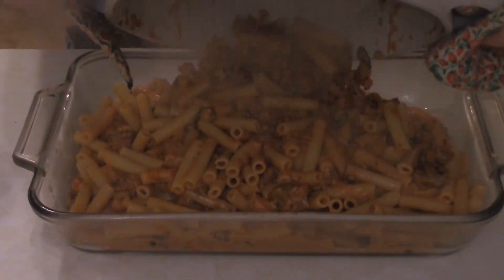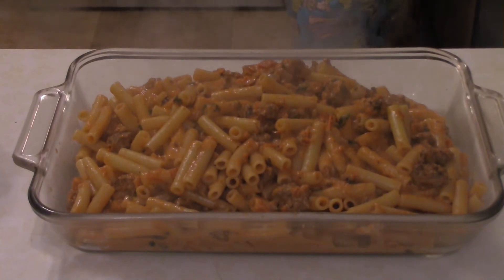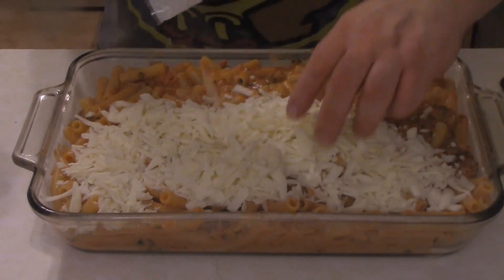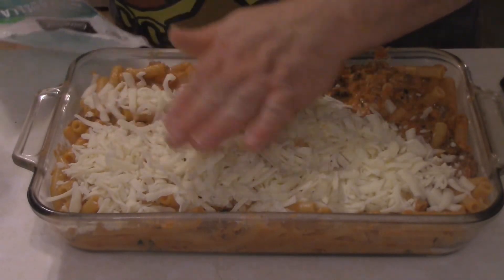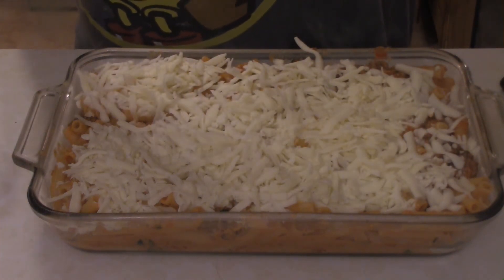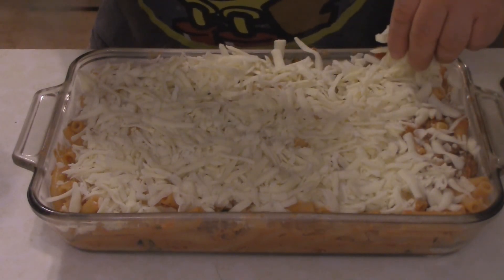In a 9x13 inch baking pan, add the pasta and smooth everything out into a nice even layer. Cover the top with cheese — everybody loves cheese. Bake for 15 to 20 minutes at 425 degrees. You can also sprinkle a little more romano or pecorino romano on top if you want that crust a bit crispier. Pop it in and enjoy — sweet sausage baked ziti, done.